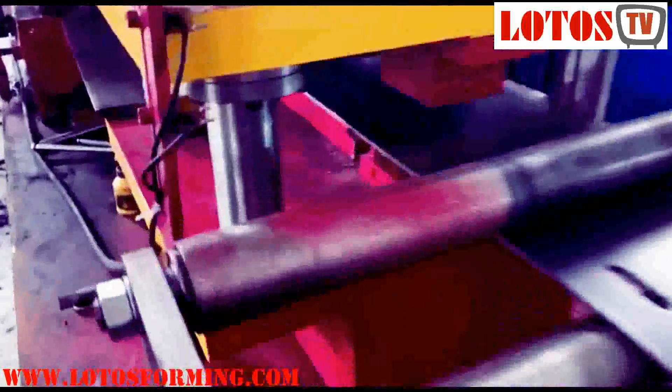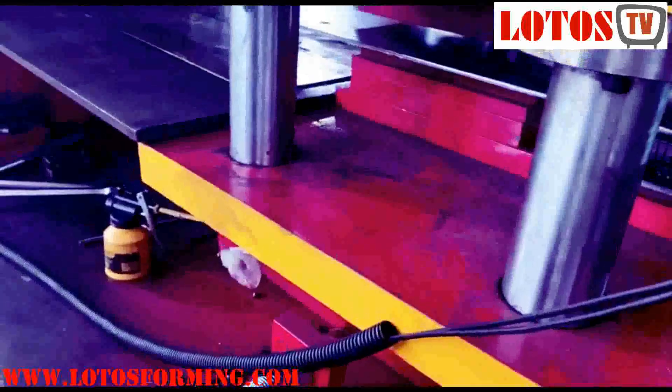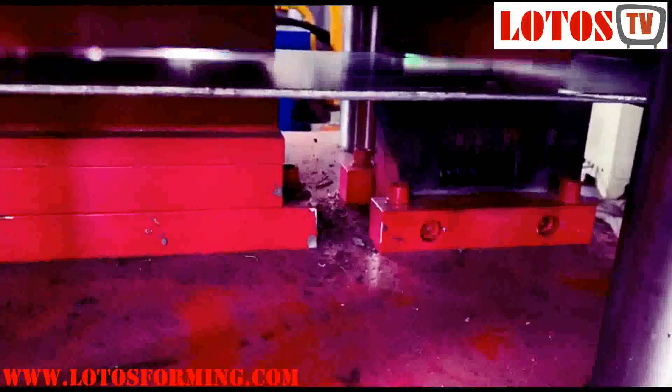Here is the marking unit for marking the date and the customer logo — one die for casting the logo and one die for pressing.